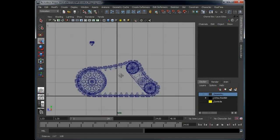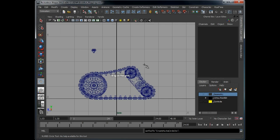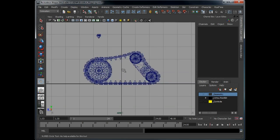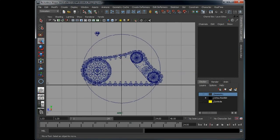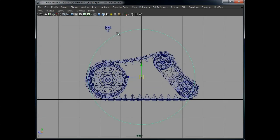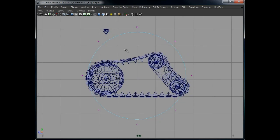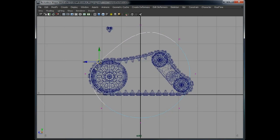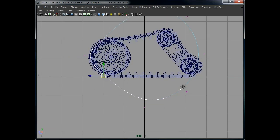We switch to the side view and create a NURBS circle. This is going to act as the path. We use Control+Space to switch to full screen so we can see what we're doing. We are basically positioning this to follow the current track that we have.